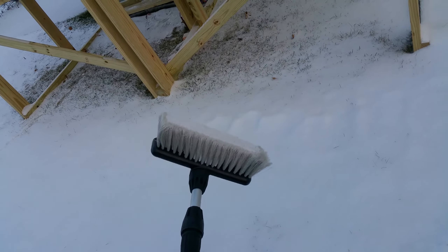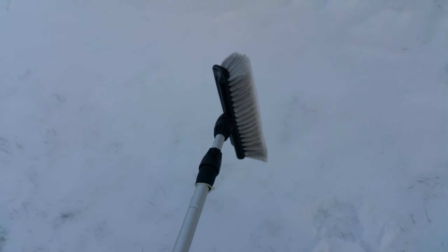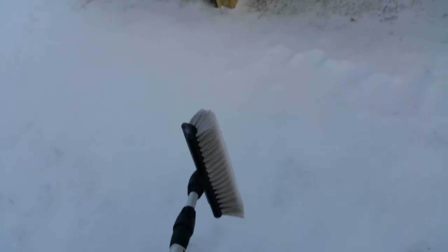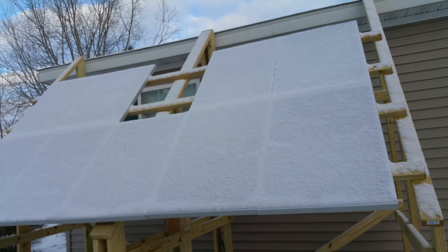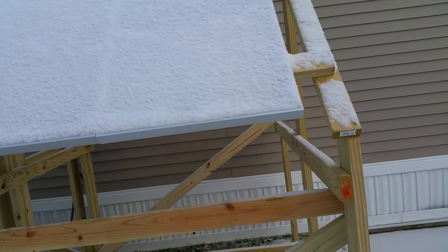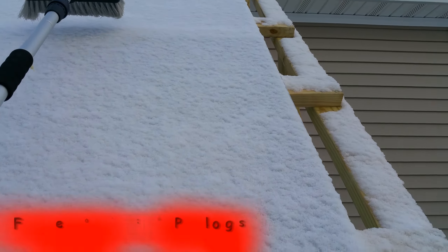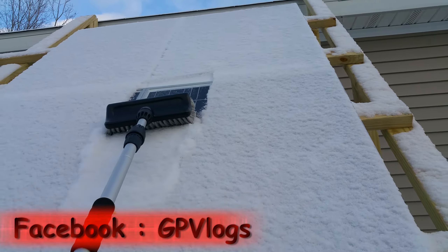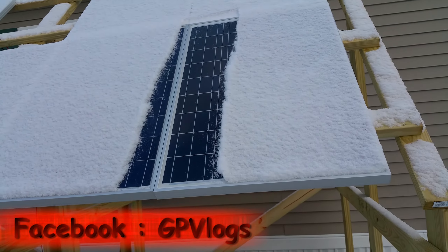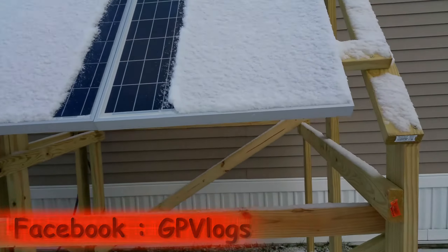I have an RV brush here — it works out perfectly because it's telescoping and it'll actually go out to eight feet, which is long enough to reach the top panels. I've got one hand on the camera, but I'm going to extend it all the way to get the top one. Basically, you start at the top and just brush it down like that. It's actually that easy — just do it across the whole set of panels.